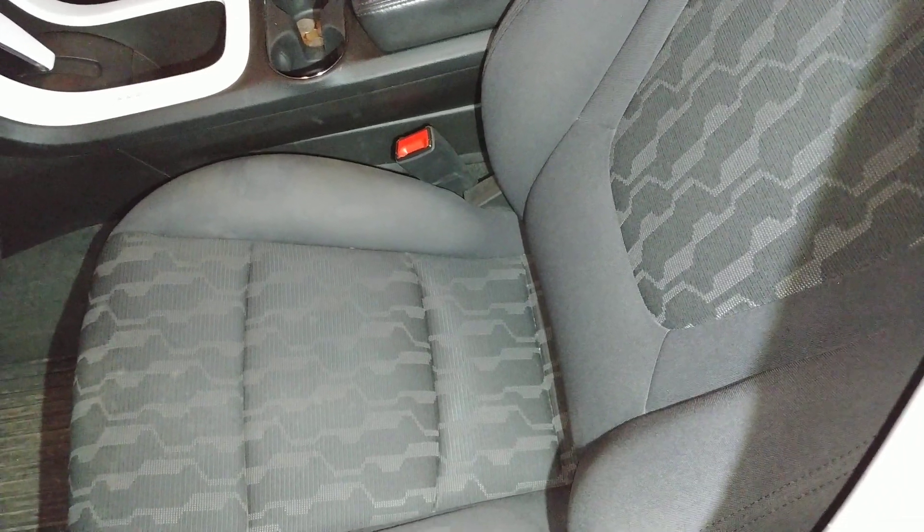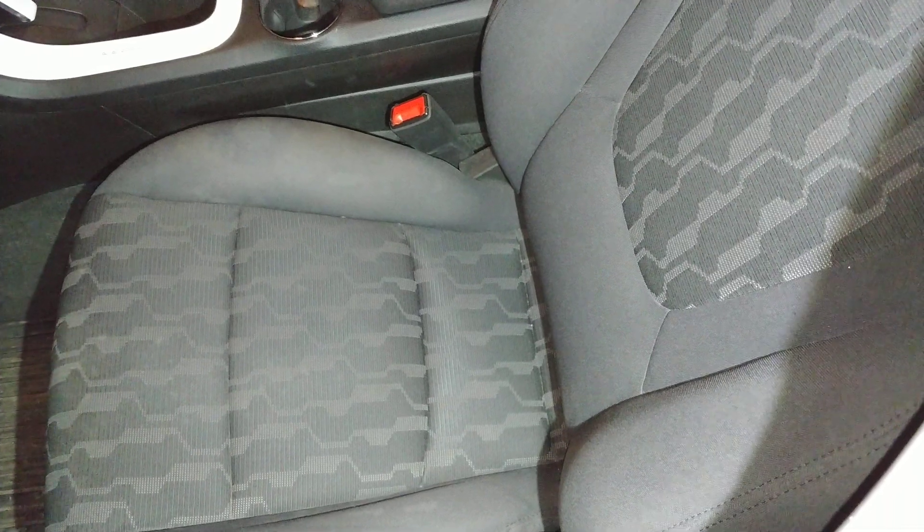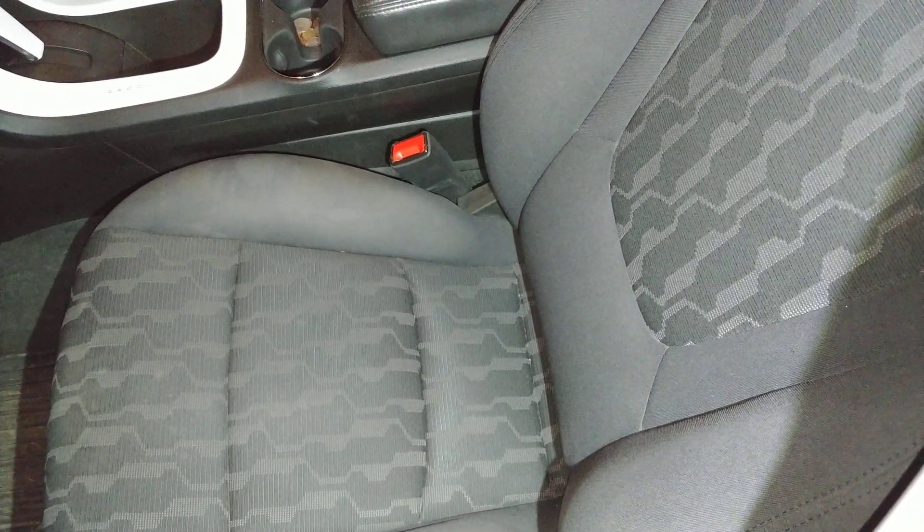I'm going to show you what I did — it's very simple, anyone can really do this — and it improves the ride quality and comfort quite a bit. Here's my driver's side seat, and this is where I put the lumbar support in. It's bulging out quite a bit compared to the passenger side.